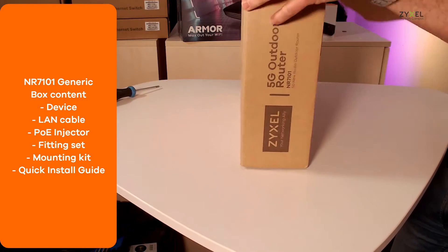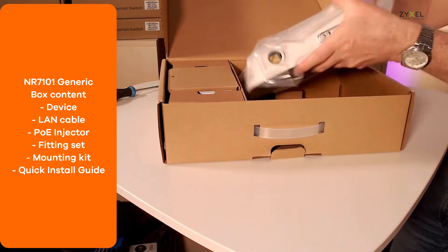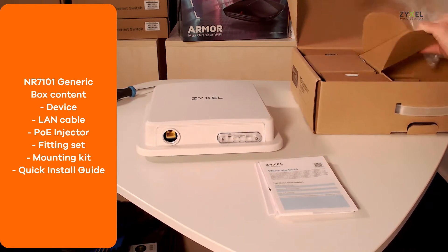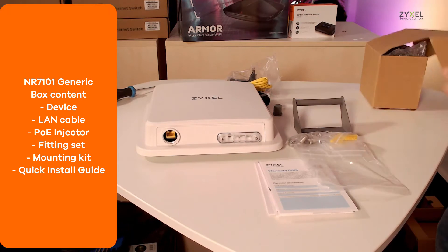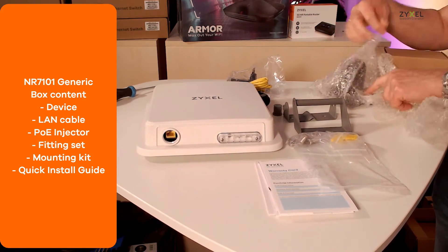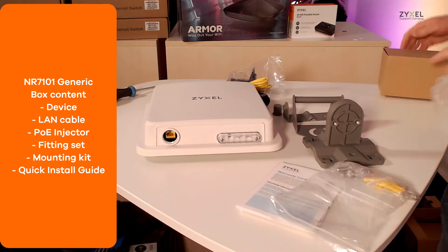In the environmentally friendly box you can find the device with a LAN cable and the Power over Ethernet injector, a fitting set, the complete mounting kit for pole mounting and wall mounting, as well as a quick installation guide and warranty card.